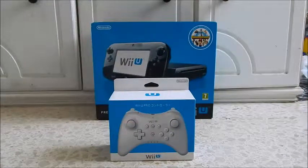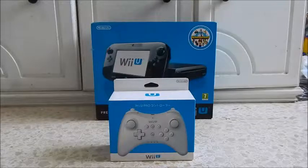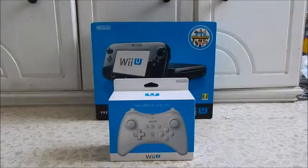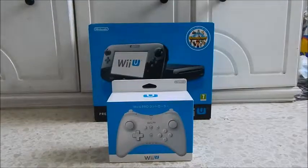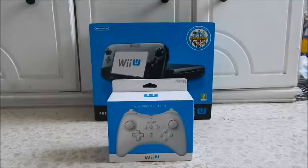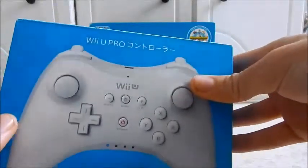What's up everybody, this is DarkGamer001 with a quick unboxing for the white Wii U Pro controller. This thing has been out for quite some time, but the white model has become a bit of a rarity in Europe at least, and I think even in North America. But it's quite common in Japan — in fact, this is a Japanese model, as you can see here.